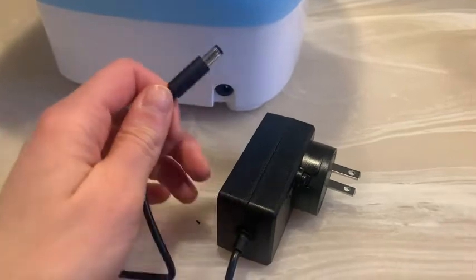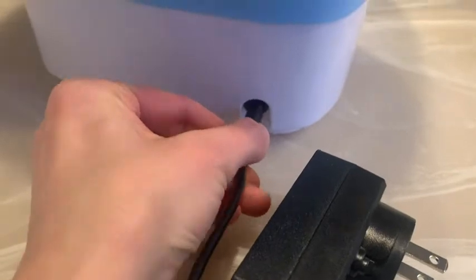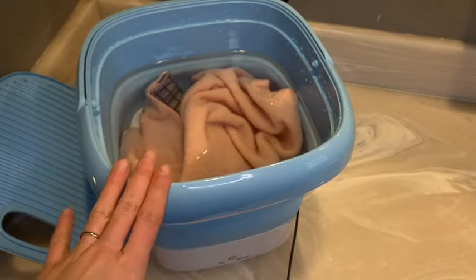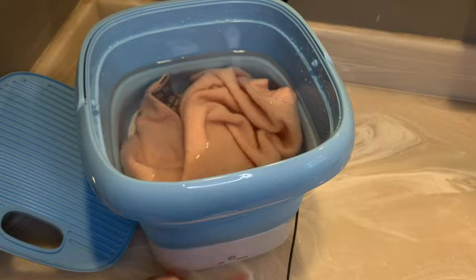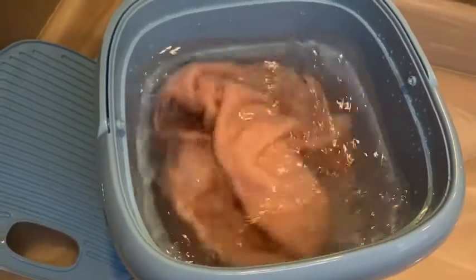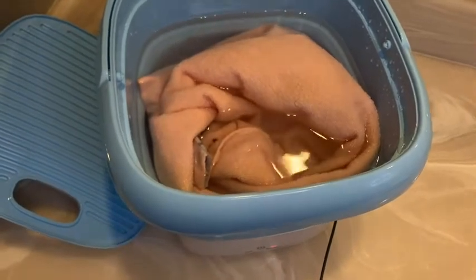This is the power adapter plug that it comes with, and on the back you have the area where you plug it in so it can work. Now that everything is plugged in, I'm going to take the lid off so you can see what it looks like when it starts. You press the power button to turn it on, then press it again and it will automatically start your cycle. This portion here is doing the sterilization, which is also very cool.